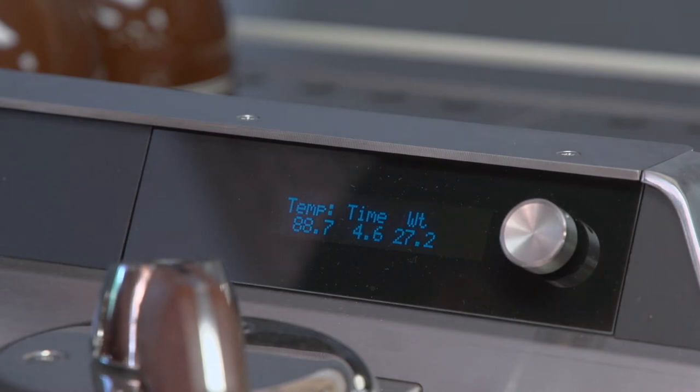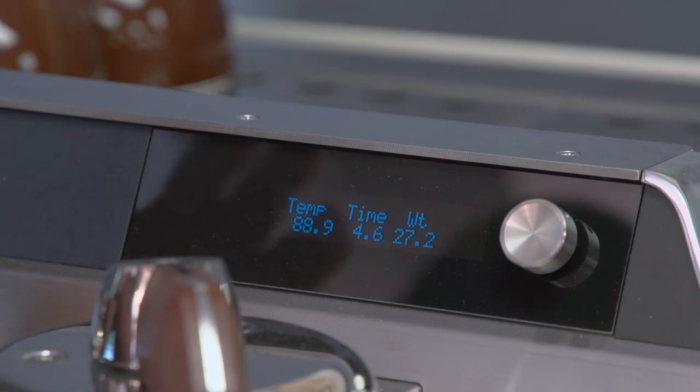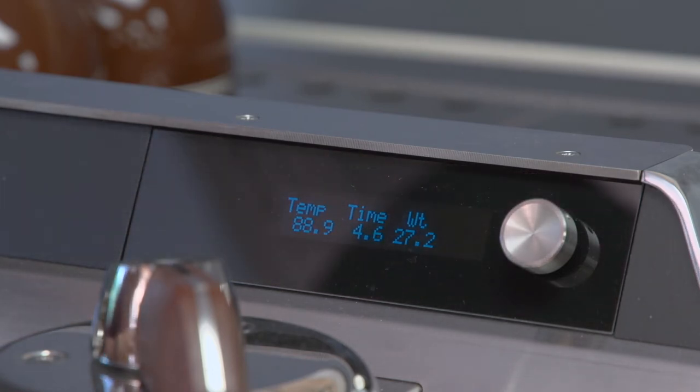Slayer has introduced a very unique feature for the volumetric dosing. They've created an algorithm that approximates the weight of the shot as it goes into your cup. So you set your volume not in actual milliliters but by weight, which is what most baristas are used to when weighing shots. I have my group set to 36 grams using Slayer's barista dashboard. The volumetric dosing weight approximation is accurate within about two grams, and you can fine-tune it by changing the offset in the barista dashboard — calibrating with a scale to get the most precise result.